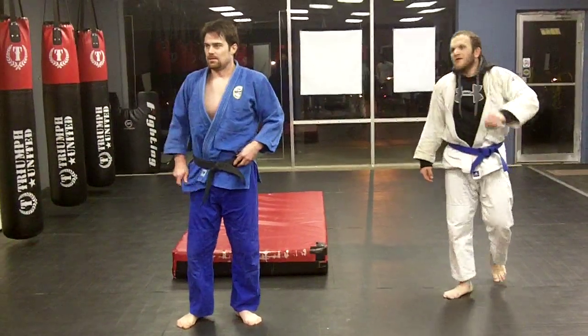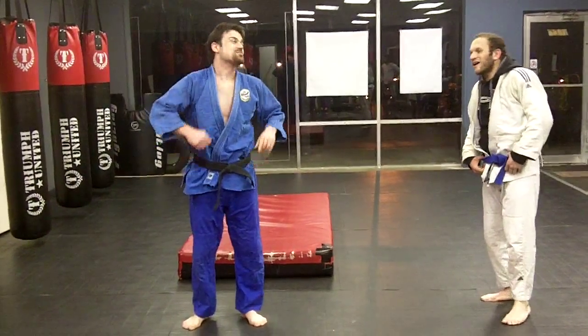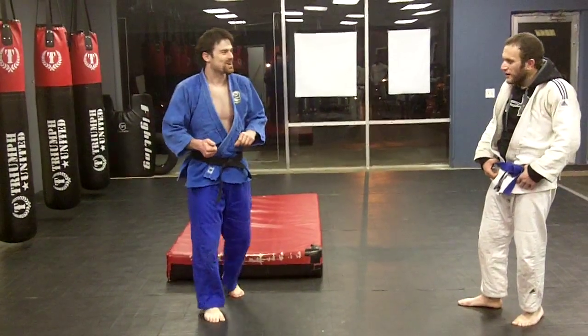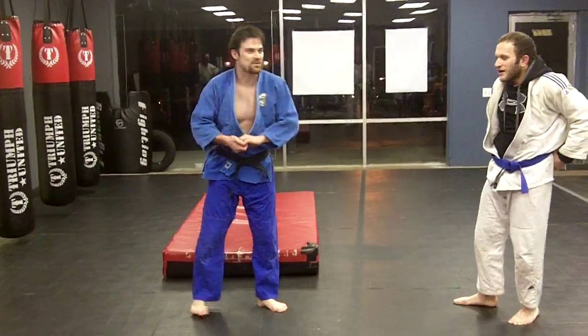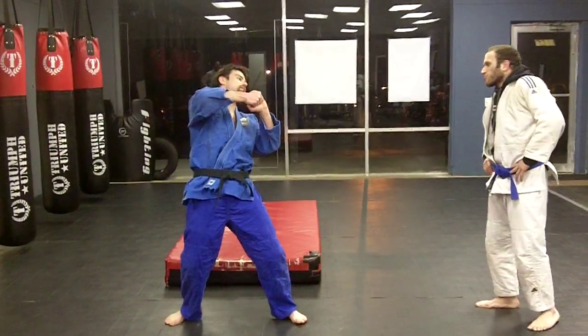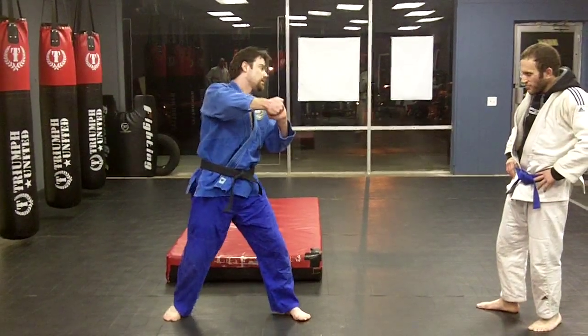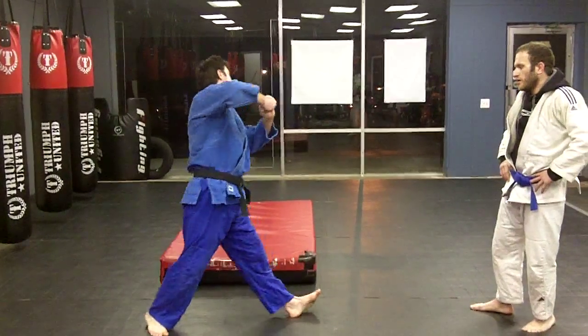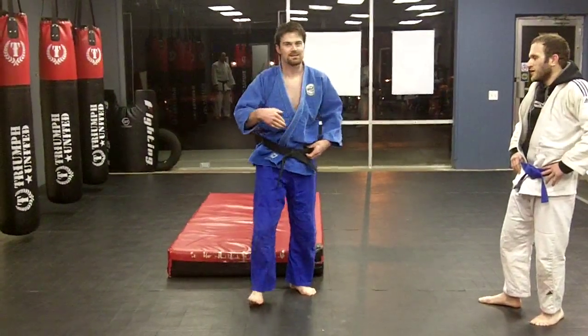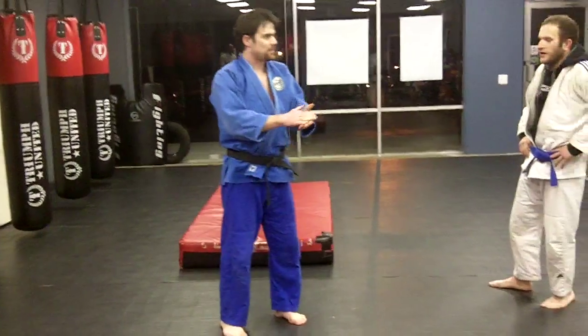Notice something? You know why he lets go? That way I don't slam my head in the mat. Plus, I don't break his neck — that's the biggest one. Halfway through, when I'm right about here and I start to turn over, I return, let go, and slam him. He lands on his back, I land on my front. Go back and over.